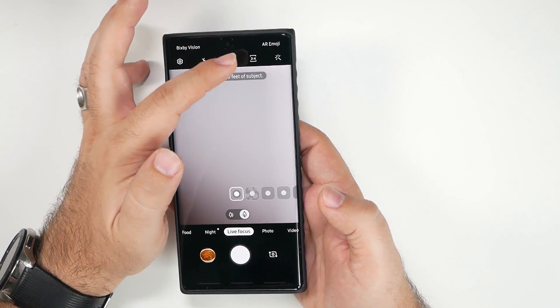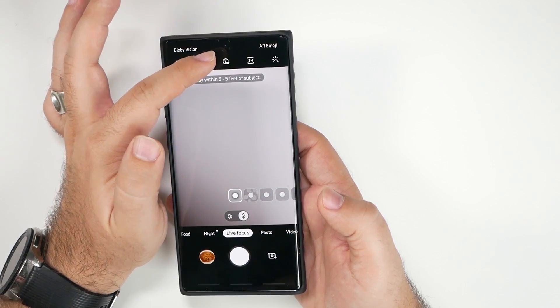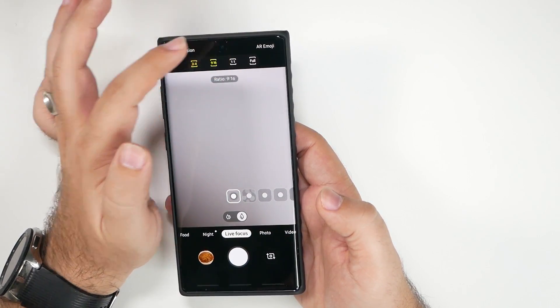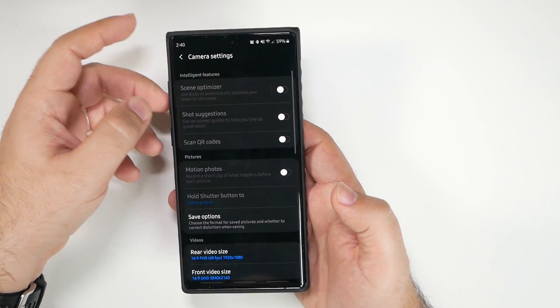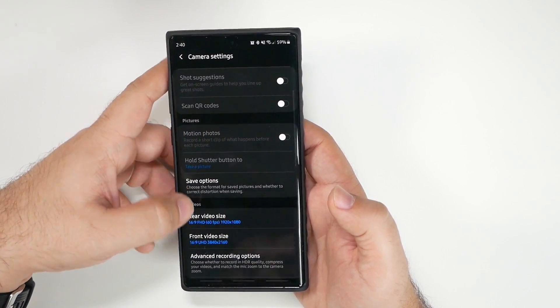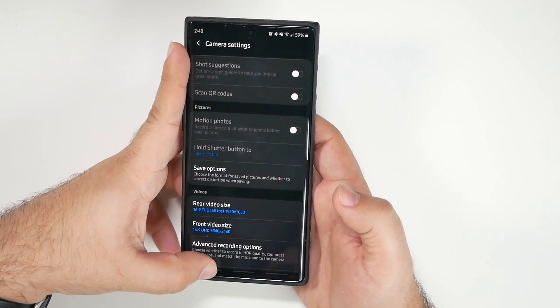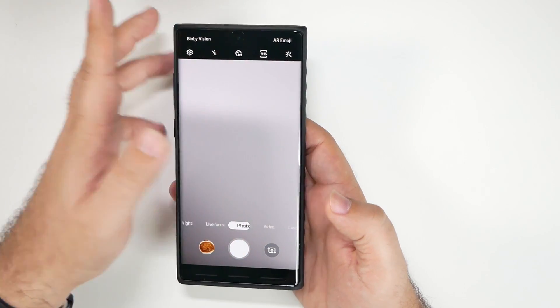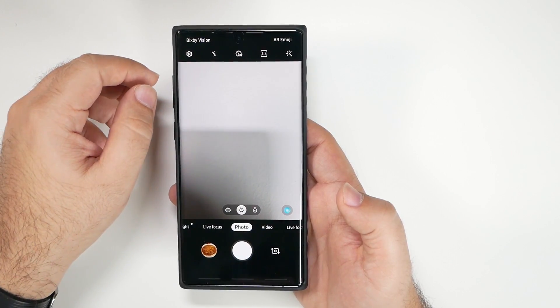Keep it at the 3-by-4 aspect ratio — that gives you the full megapixels for this phone. If you change to something like 9-by-16, you're actually lowering the quality of your photo as well. So keep it at 3-by-4 — simple and easy.